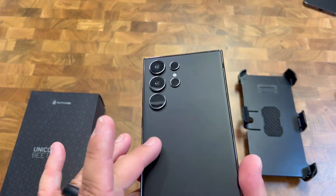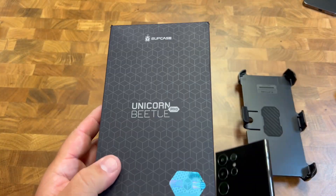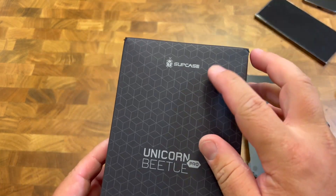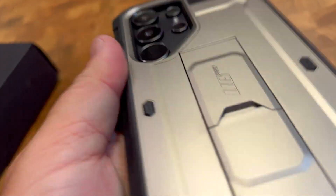If you have the S24 Ultra and you're looking for a heavy-duty case to protect it, check out this one from Supcase. It's the Unicorn Beetle Pro.